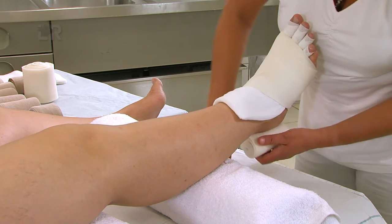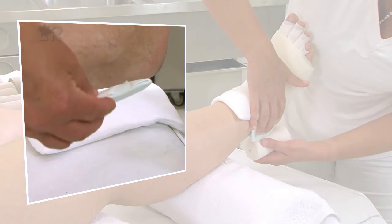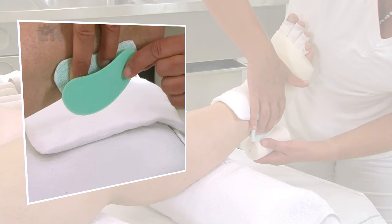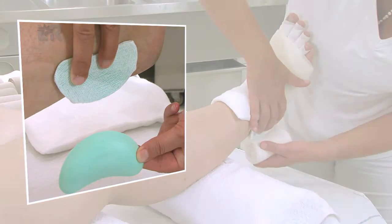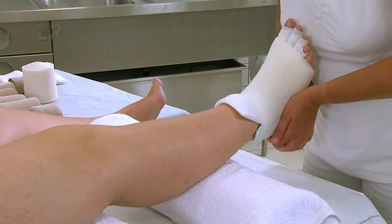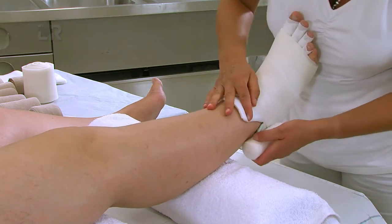Wir fixieren retro-malleolär zwei mit TG Schlauchverband geschützte Komplex-Nierchen und legen sie mit der konvexen Seite auf die Haut. Die Rosidal SC-Binde führen wir mit einer flachen Achtertour um das Sprunggelenk, den Fuß und den Unterschenkel zirkulär bis zur Patella.